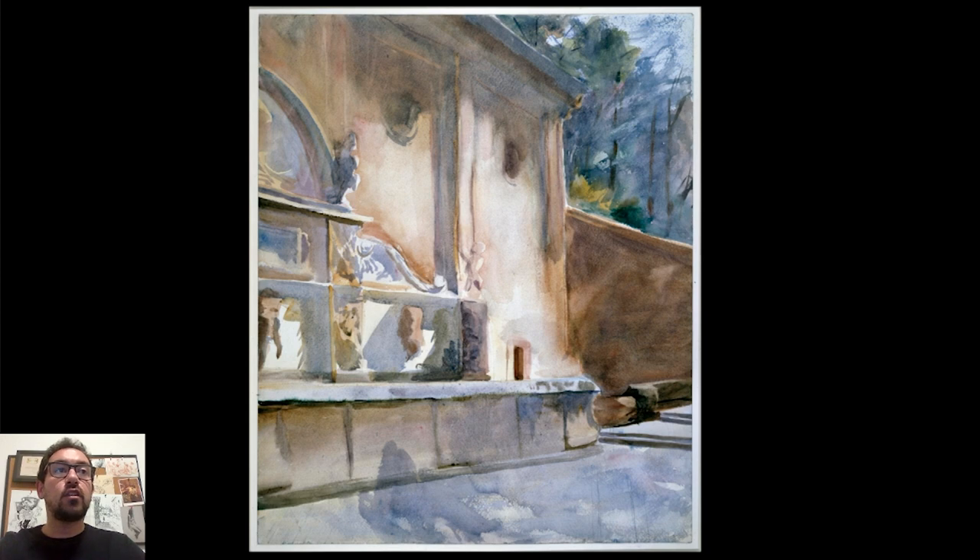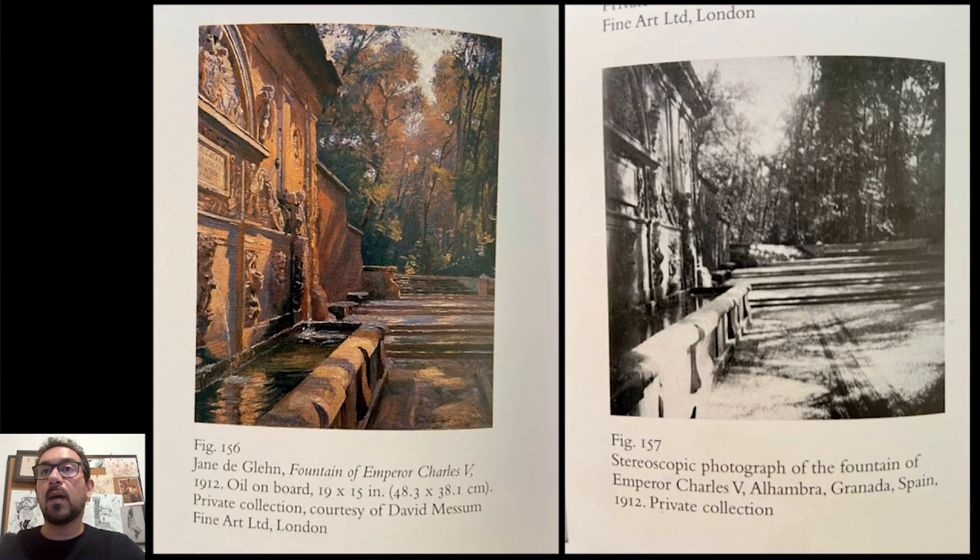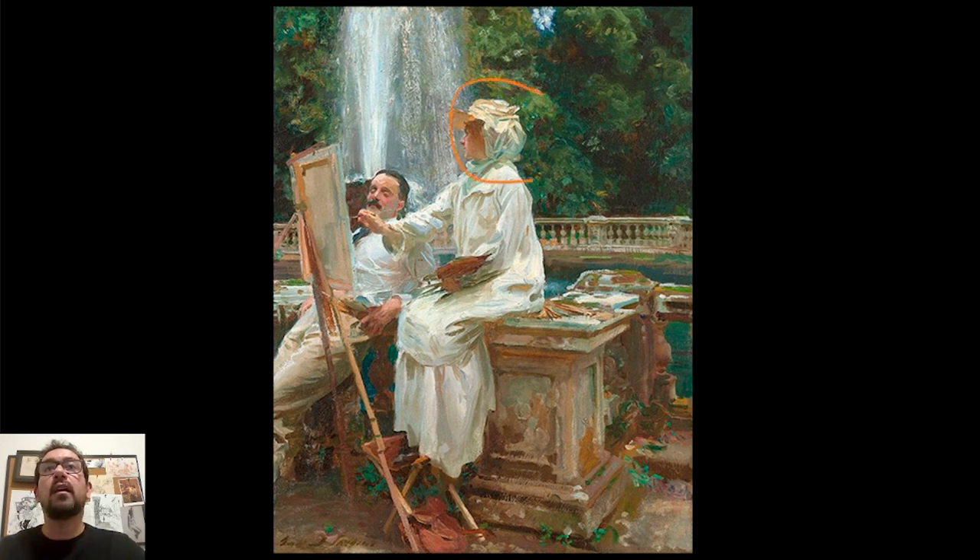Jumping back to Sargent's paintings — as I mentioned before, he was not alone. This is a painting by Jane done in oil in the same place, potentially finished at home, even using this photograph as a basis and remembering some of those colors. Because this is almost sunset, she would have had very small windows of time to paint that with that kind of look and feel. It's interesting that a photograph was taken here. Both Jane and Wilfred were painted by Sargent in multiple cases — they traveled together. This is a very famous painting by Sargent; it appears on some book covers. It's interesting to see the relationship between him and other painters from that generation.